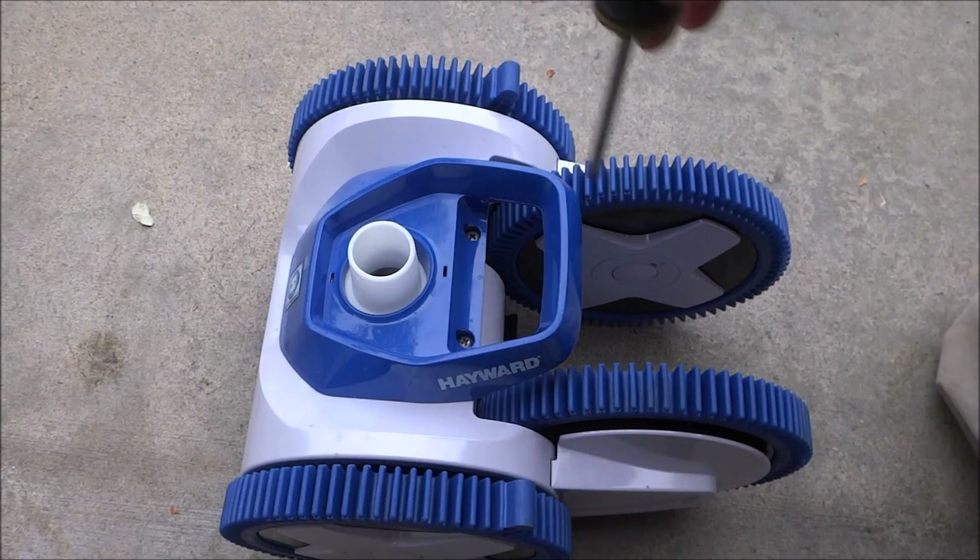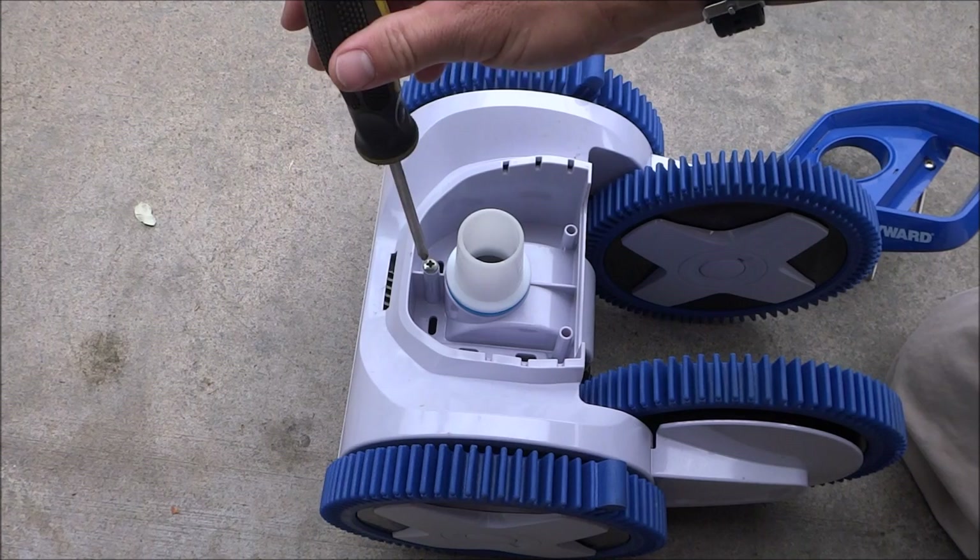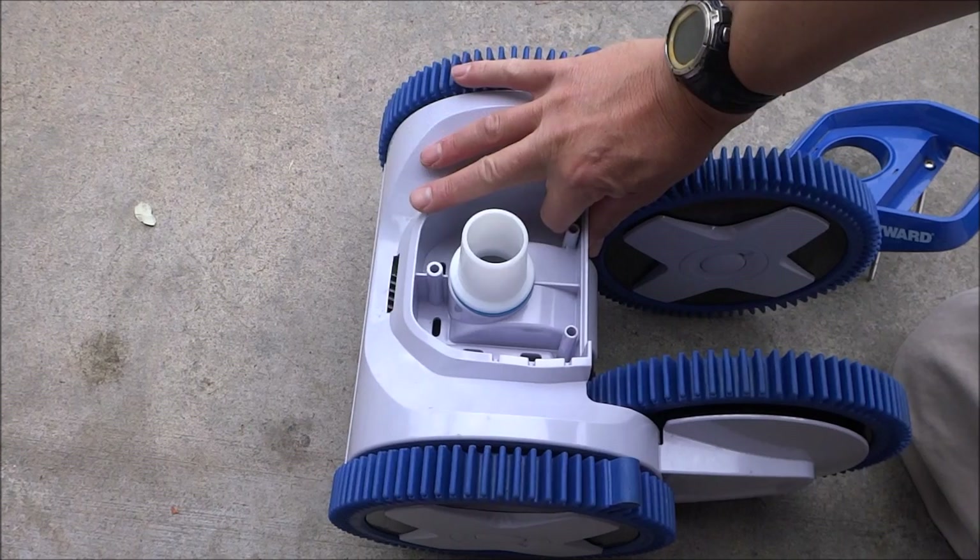Occasionally a large piece of debris will get jammed in the cleaner. Simply take these two screws off the top here — this piece will slide right off. To get any clogged debris out, go ahead and remove this last screw.